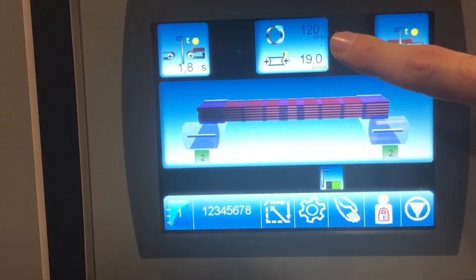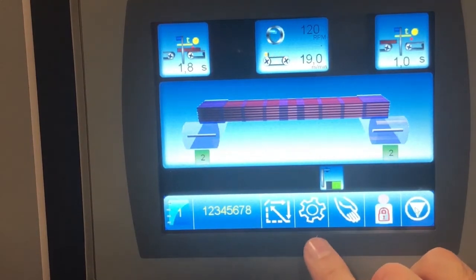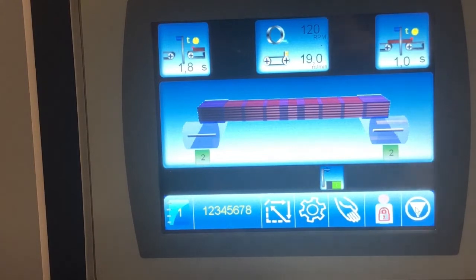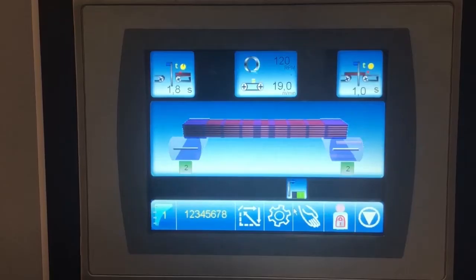On the bottom you also have the rotation per minute of the ring, the homing button, the settings button, the manual button, and the user button where you can change the password and access more features. The status button shows if the machine is in operation, reset mode, or stop mode. The downward triangle is the stop button, the green button is start, and the blue one is reset.